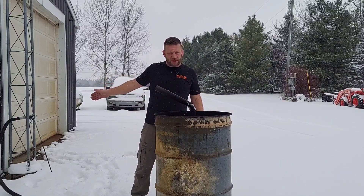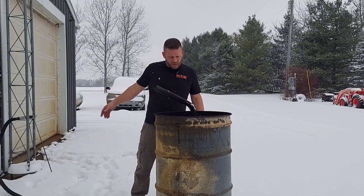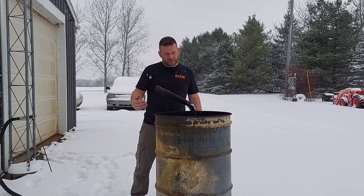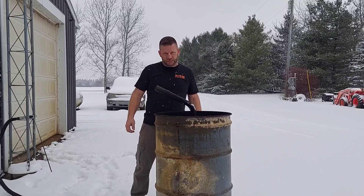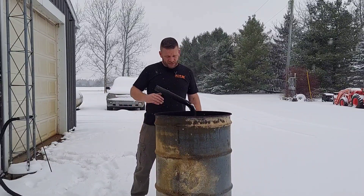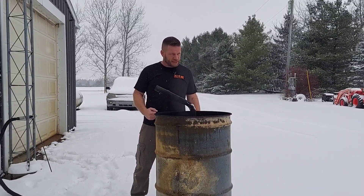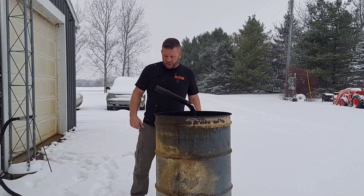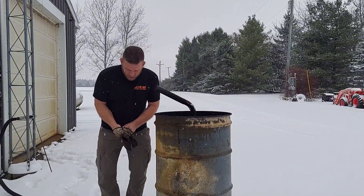I'm going to run it on a two-and-a-half gallon Craftsman shop vac which only moves 50 CFM, but the pressure is way higher than even the bounce house blower. The bounce house blower moves a lot more air but not as forcefully. It's full of snow in here and I've got some nice snow-covered oil down here.